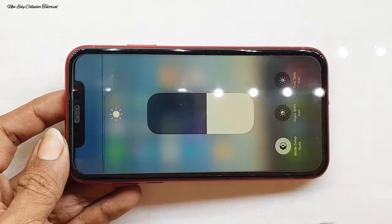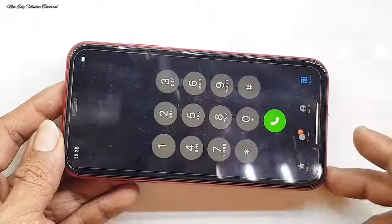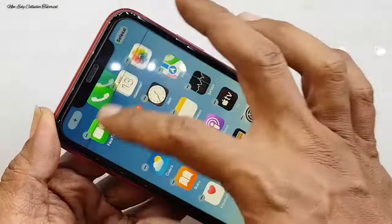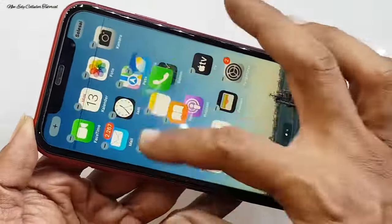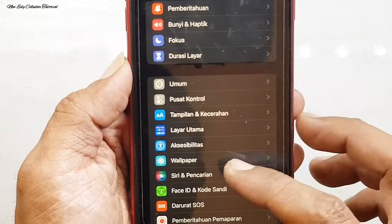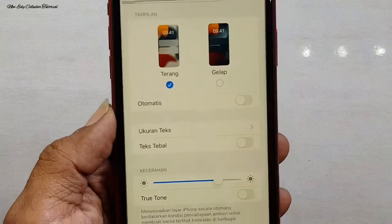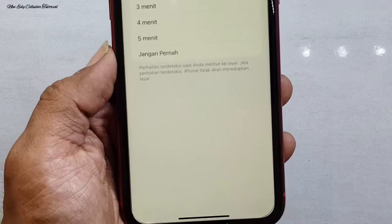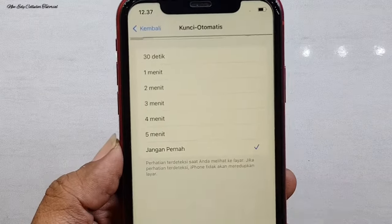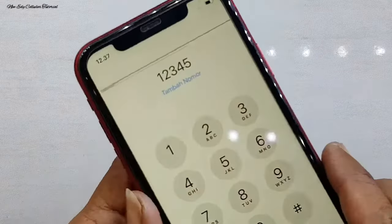Untuk TrueTone masih bisa aktif, jadi LCD-nya masih original. Fungsi touchscreen-nya juga masih bisa berfungsi dengan sangat normal. Ini tujuan saya untuk pengetesan terlebih dahulu sebelum proses pengerjaan. Di bagian ini kita matikan dulu mode gelapnya, kita alihkan ke mode terang agar background-nya berubah warna putih.